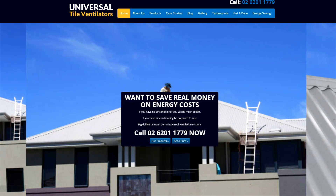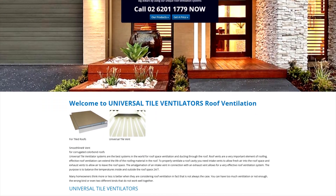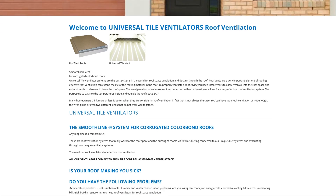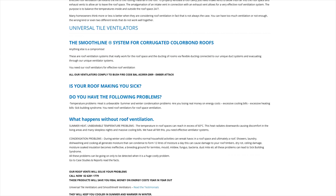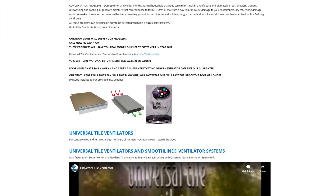Sean, you're from Universal Tile Ventilators? I'm Jack, ringing from the Roofing Portal here in Sydney. I have a client who wants to vent their concrete tile roof, and I suggested to them that we could use Universal Tile Ventilators rather than whirlybirds.